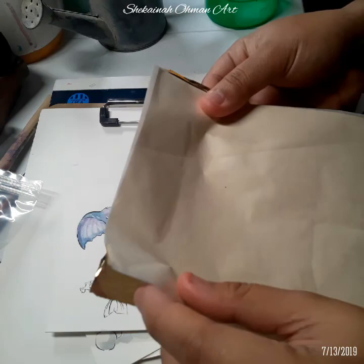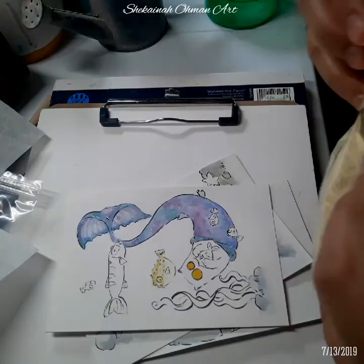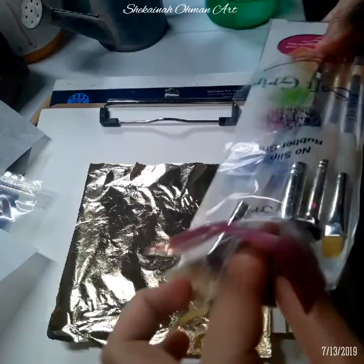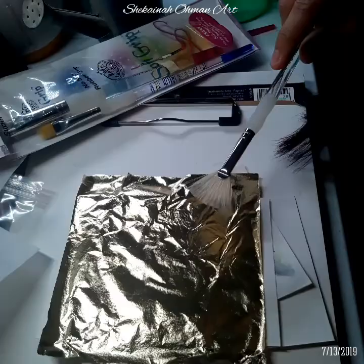So you're supposed to remove the backing and put the gold leaf down. I have some paint brushes here — I need this paint brush and use it to dab the gold leaf to make it stick.